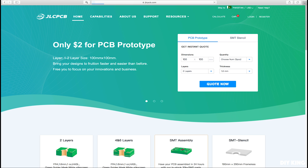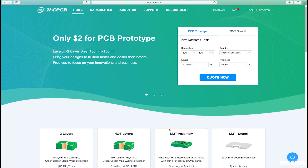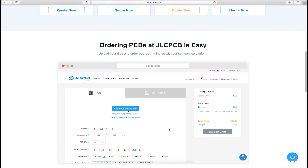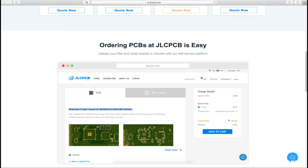I would love to thank JLCPCB for making this project possible. They are one of the largest PCB manufacturers in China, with the finest quality delivered right at your doorstep at an amazing price. Be sure to check out their website to order your customized printed circuit boards — the process is pretty much straightforward as shown on their website. The link is in the description below.